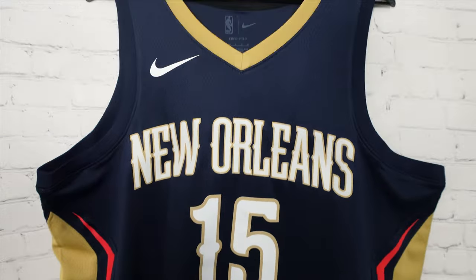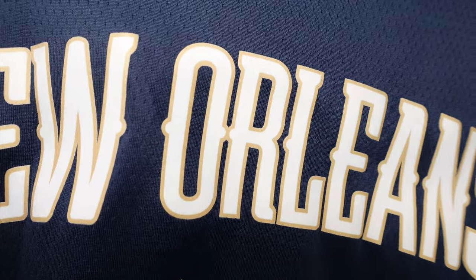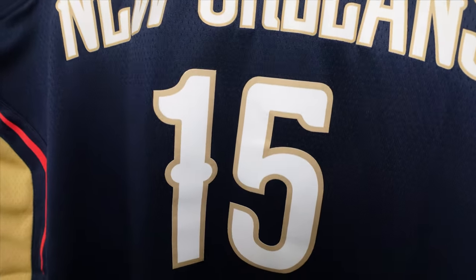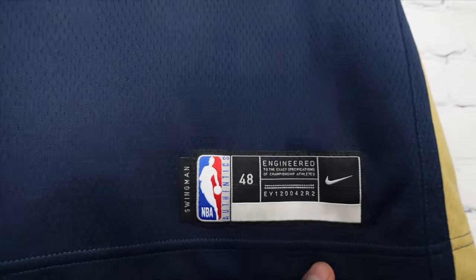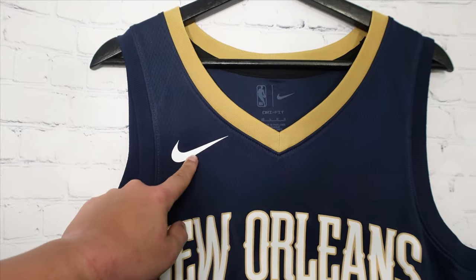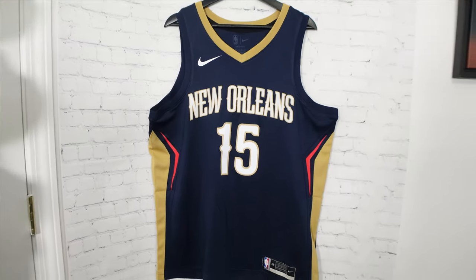And then you got 'New Orleans' in the front, across the chest, and then you got 15 — a little smaller version. Side panel pretty much like the back side, you got it on both sides which is clean. And then the jock tag — Swingman, size 48, which is a large — and the Nike Swoosh. I'm not too happy about that, but that's the front of the jersey.